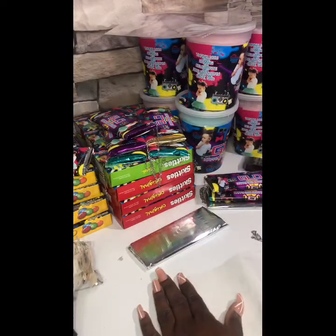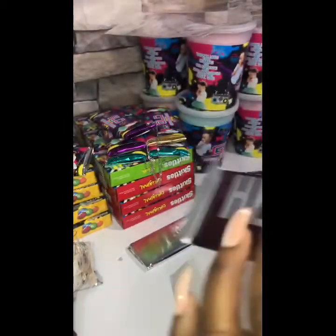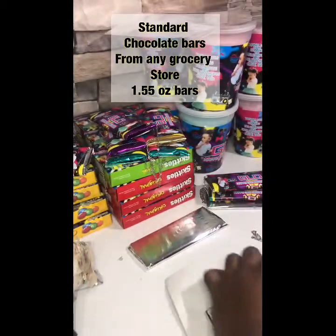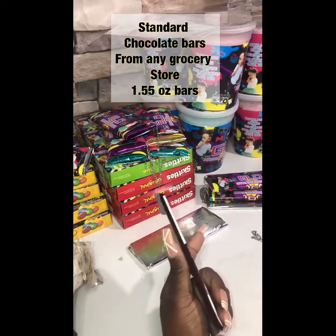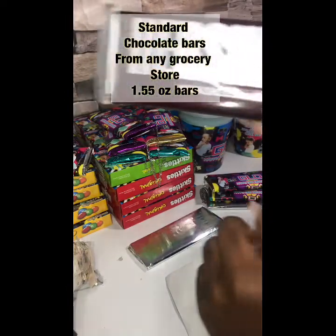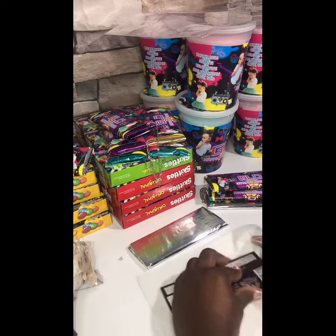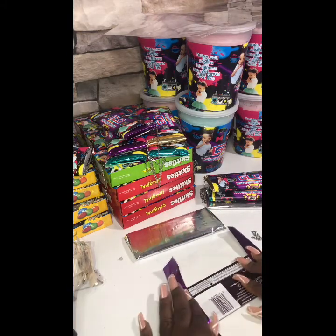Let's do it one more time — this is with some purple. Take our chocolate bar. This is a standard chocolate bar you can get at the store, corner store, or grocery store. They sell them in a pack of six at the corner store, or individually for 90 cents up to about a dollar 25. You can get a pack for about four dollars at Walmart; it costs more at the regular grocery store — Walmart's cheaper.